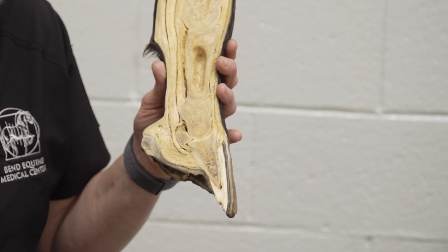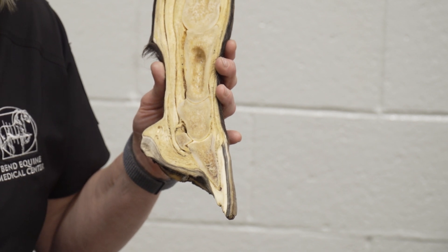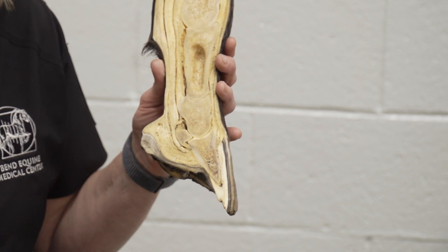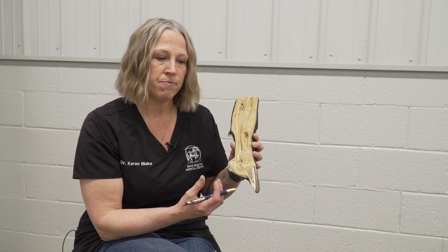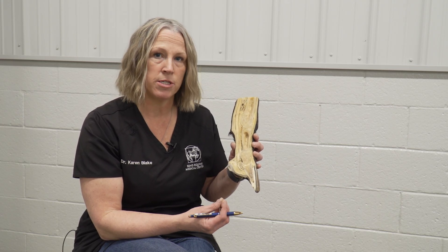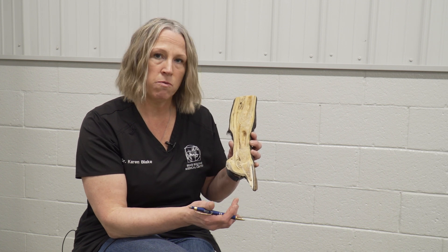Those are the main structures that hold the bones up within the foot, and the remaining structures of the foot are support components. When the horse has a breakdown in one of those suspension components, that's when the support components — the frog and the digital cushion, even parts of the hoof wall — can become overloaded.